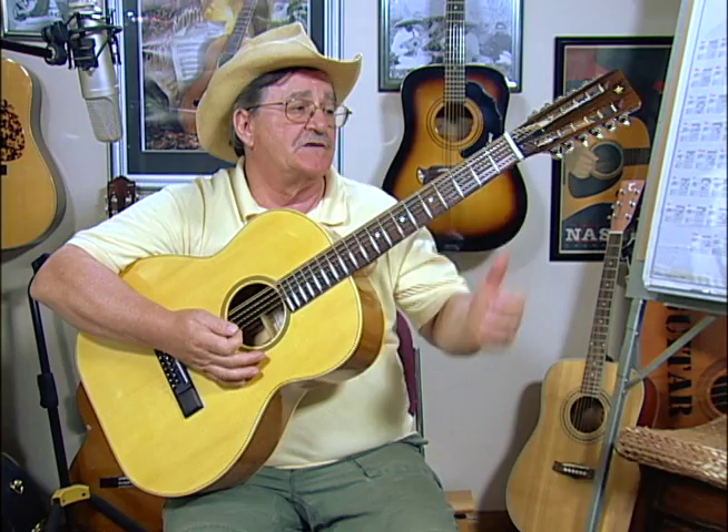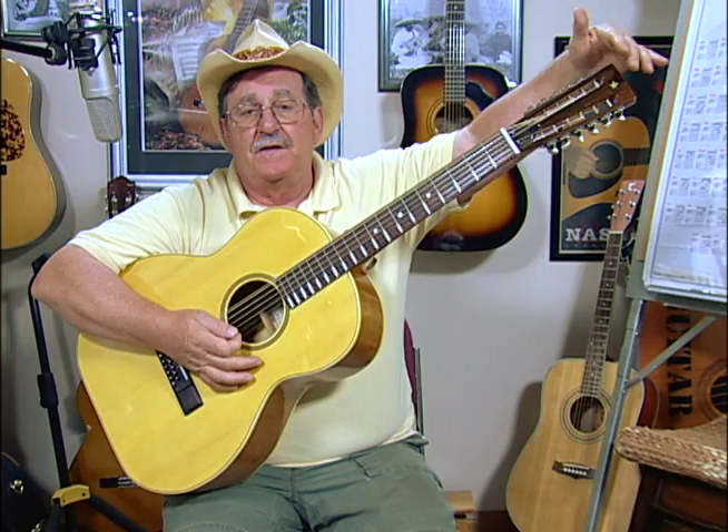On this guitar, I used a regular nut rather than a zero fret. On future guitars, I'll be using a zero fret. The stock Holzapfel copy will come with an ebony fretboard and an ebony headstock with my star inlay. The bridge is the Carl Holzapfel design.